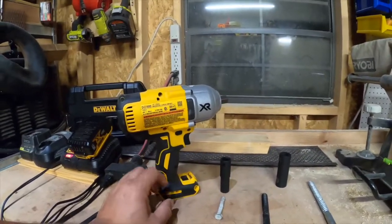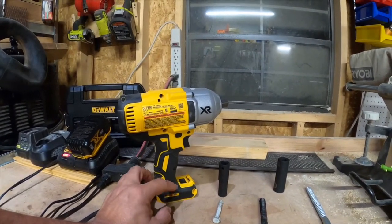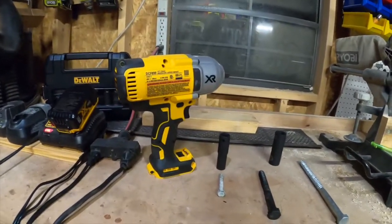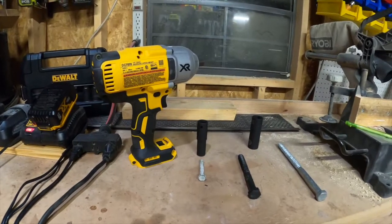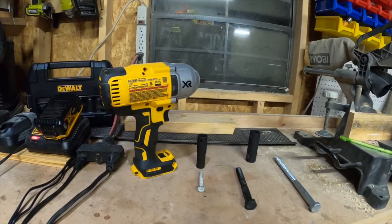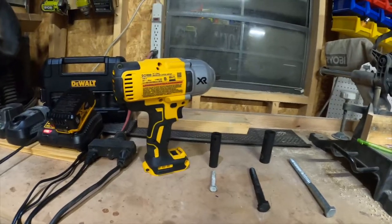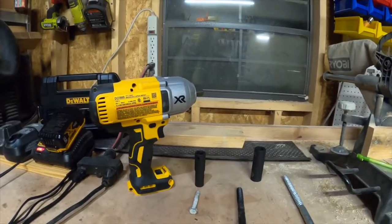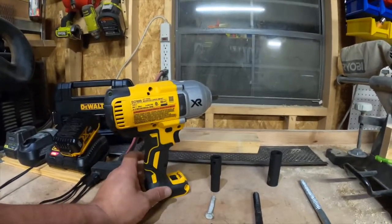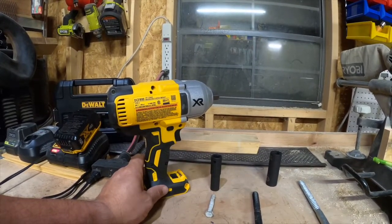Depending on how much you use this impact wrench, these things burn out too. I've done some work where I've used impact wrenches or drills constantly and I've had drills start smoking on me, get really hot, and I've had them completely burn out and just stop working altogether.